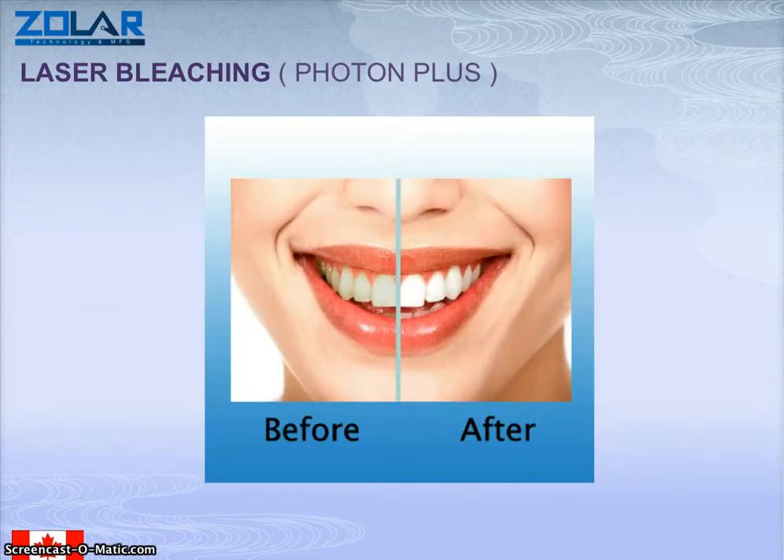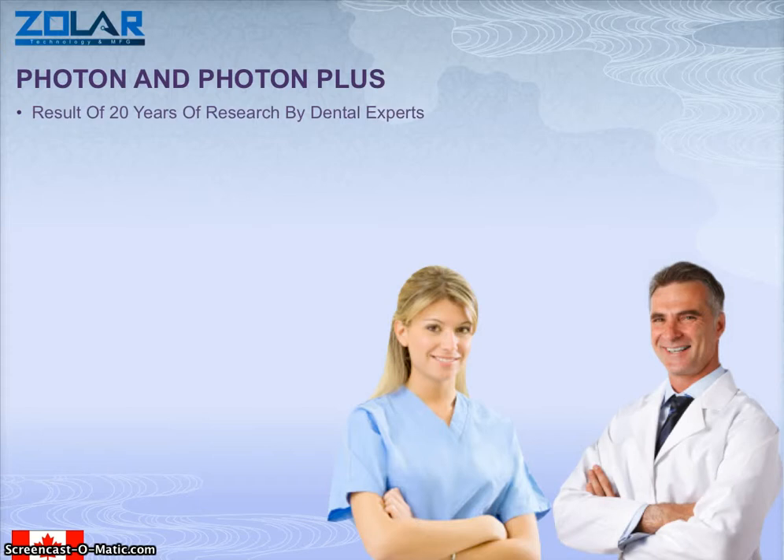For the 10 watt laser you have laser bleaching, which provides fantastic results in tooth whitening, and here is the before and after. This comes with the Photon Plus model of course. The Photon and Photon Plus are really the result of 20 years of research by dental experts — a dental laser designed by dentists for dentists, for its use and simplicity.